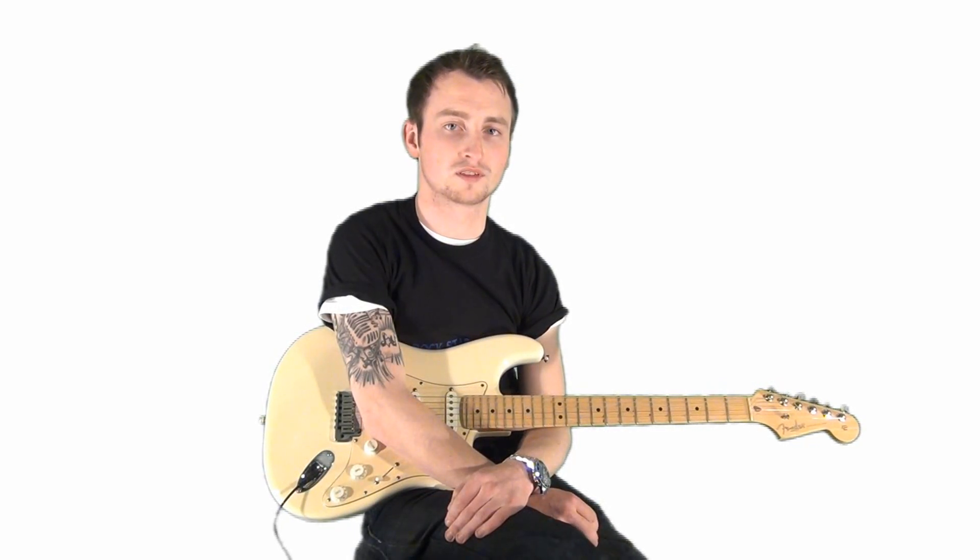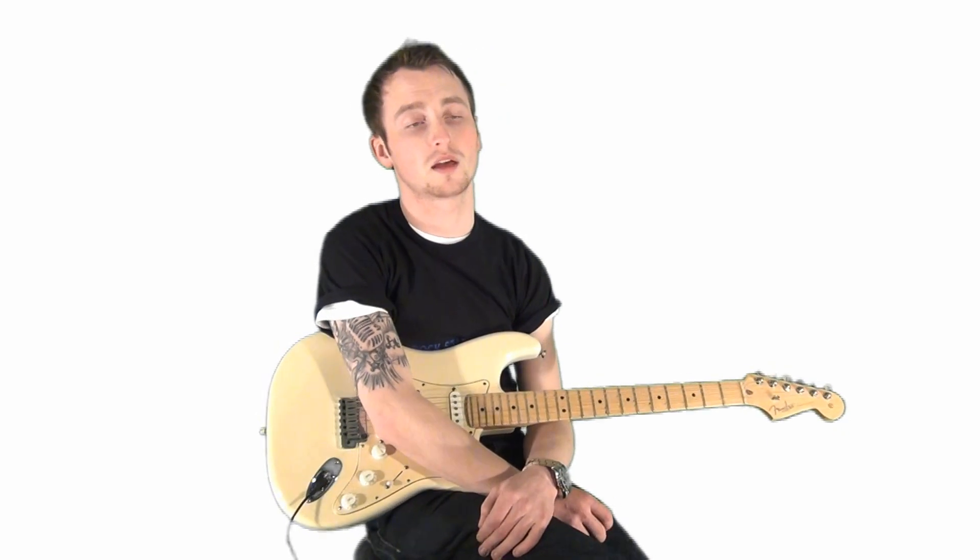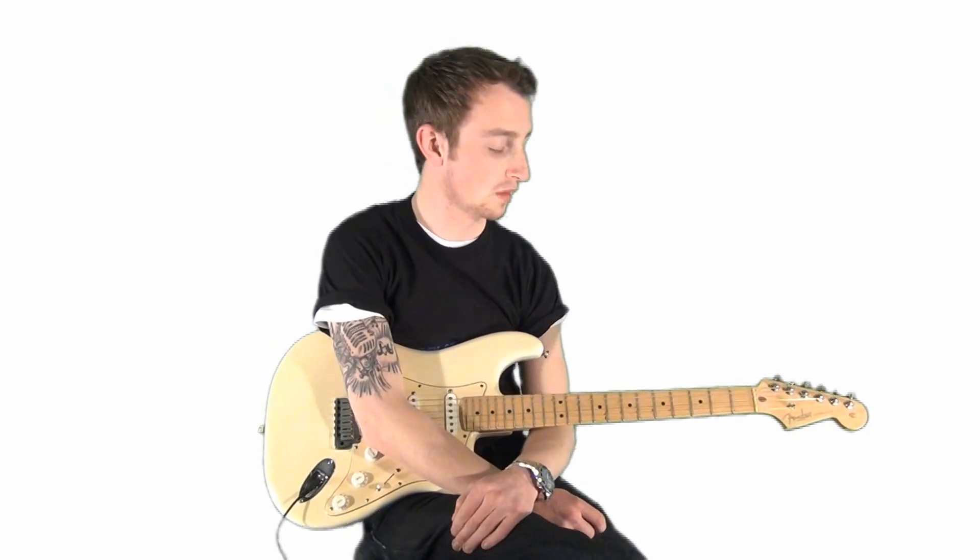Hello, I'm Jack and welcome to Rockstar Online Guitar Lessons. Today we're going to look at a nice little technique called the slide. It's a great little embellishment which you can do to help add a little bit more colour to a solo or just a song in general.